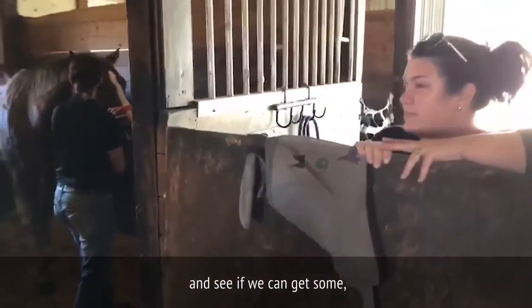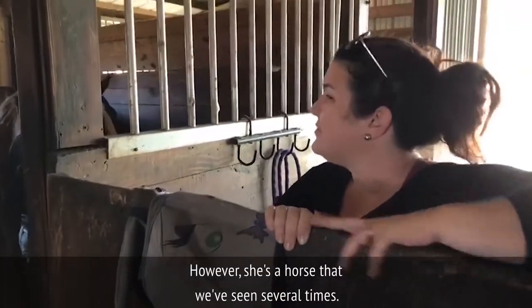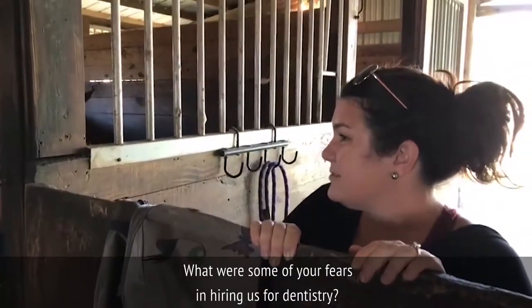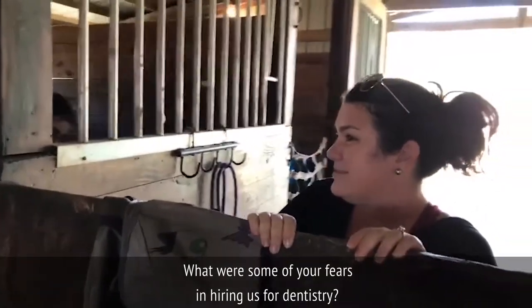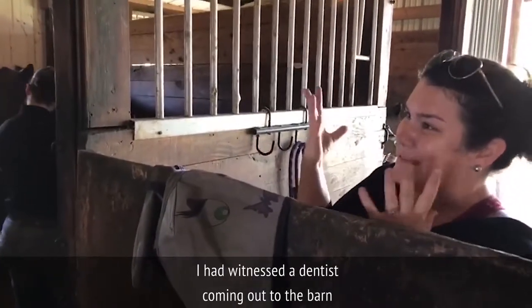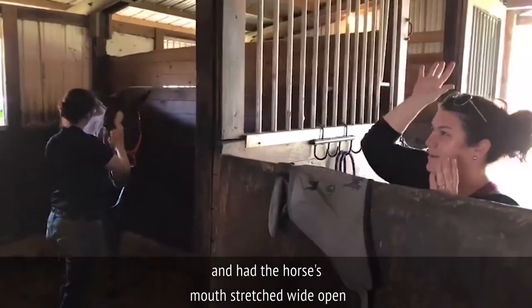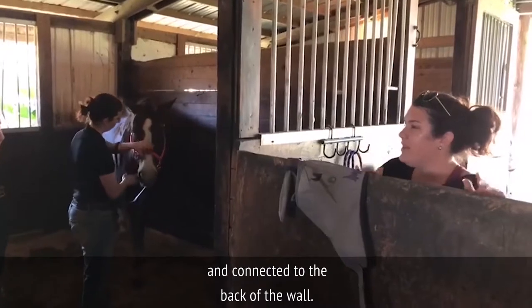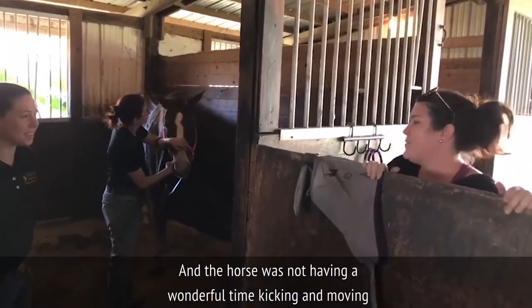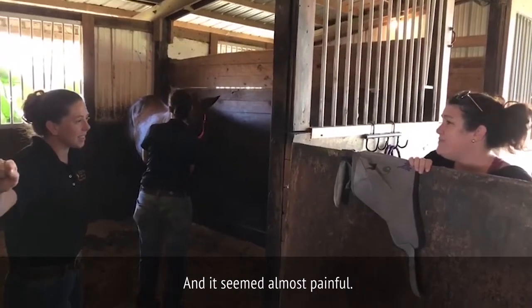Melissa, go ahead and ask some questions. You're a new client for us, however she's a horse that we've seen several times. What were some of your fears in hiring us for dentistry? I had witnessed a dentist coming out to the barn and had the horse's mouth stretched wide open, connected to the back of the wall, and the horse was not having a wonderful time — kicking and moving all around. It seemed almost painful.